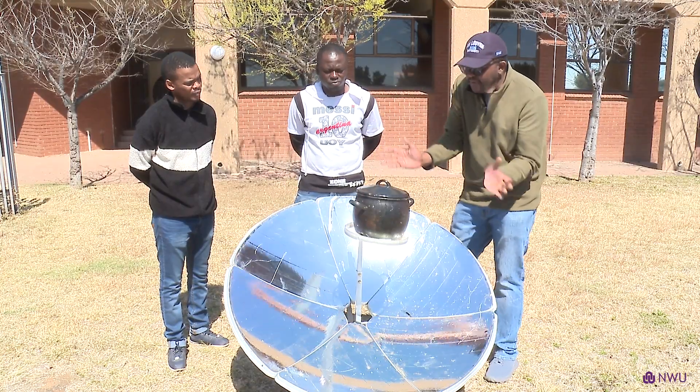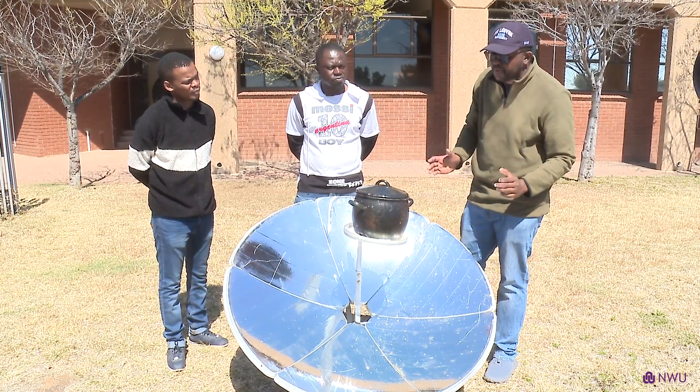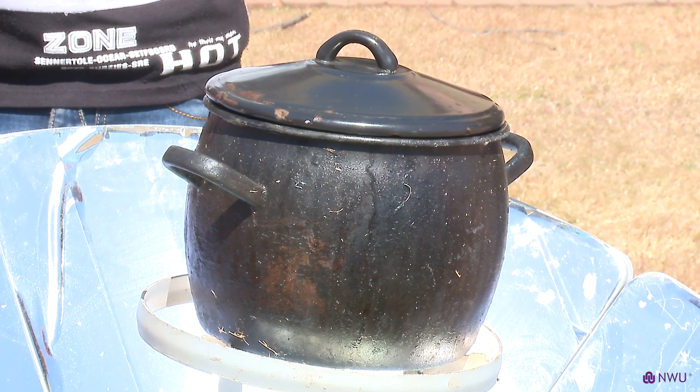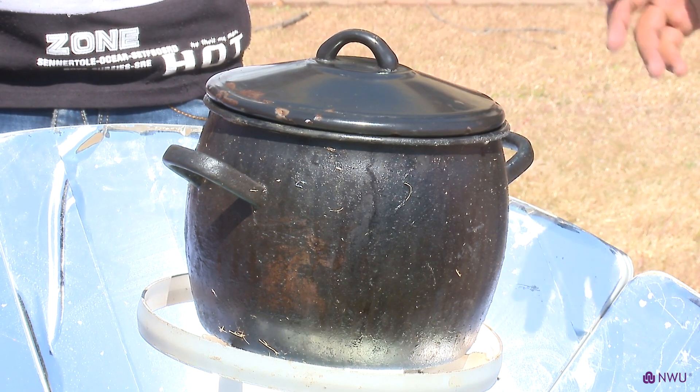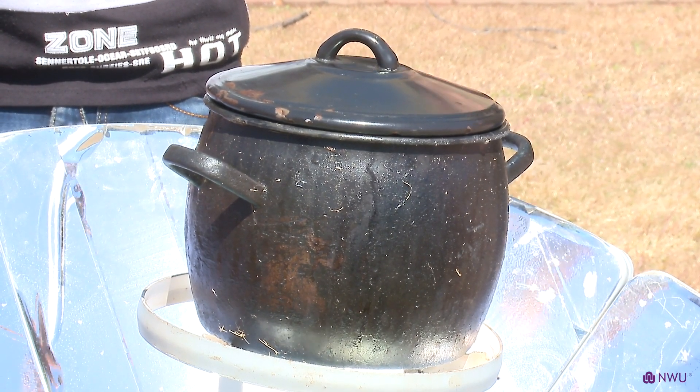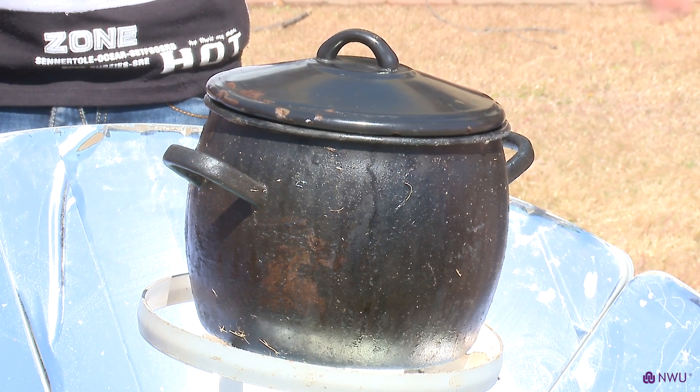Why we use a black pot is because we absorb more energy when it's black. You could also use a silver pot, aluminium — they all work. But the black pot results in a faster cooking rate because you're absorbing energy faster due to the black surface. The blacker the pot, the more you absorb energy.